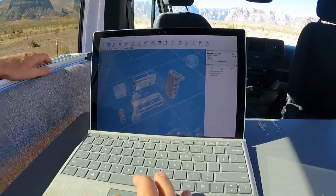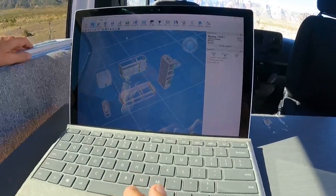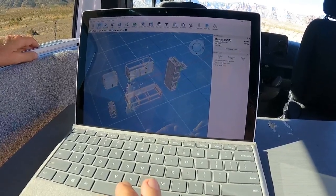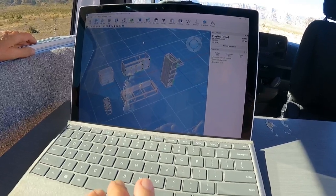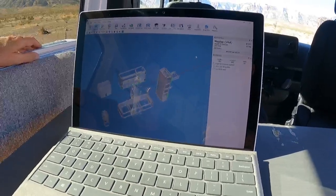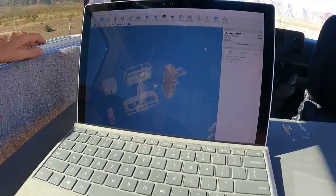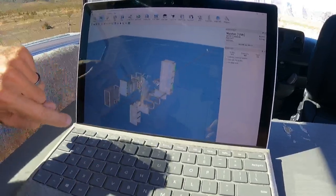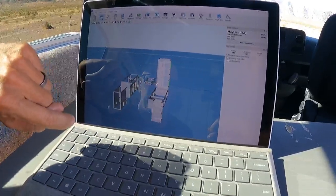This is MayCad — you can download it for free. I think it's a Netherlands company that puts it out. As you can see in here, we have all the pieces and parts. You can do a flyover. There's the couch bed. We're not doing the bunk bed on the low roof.